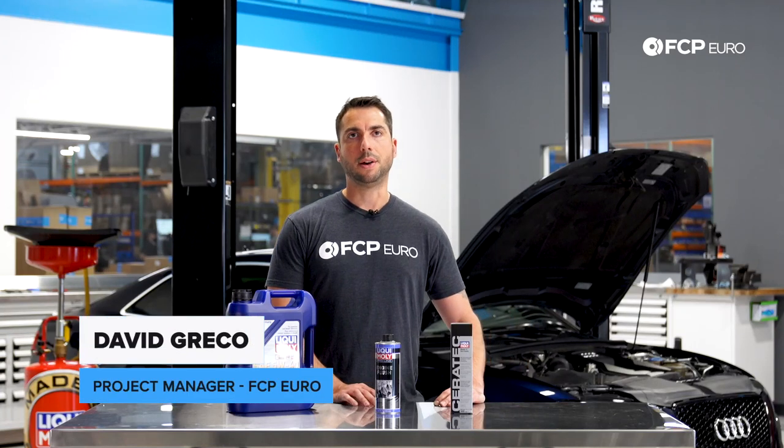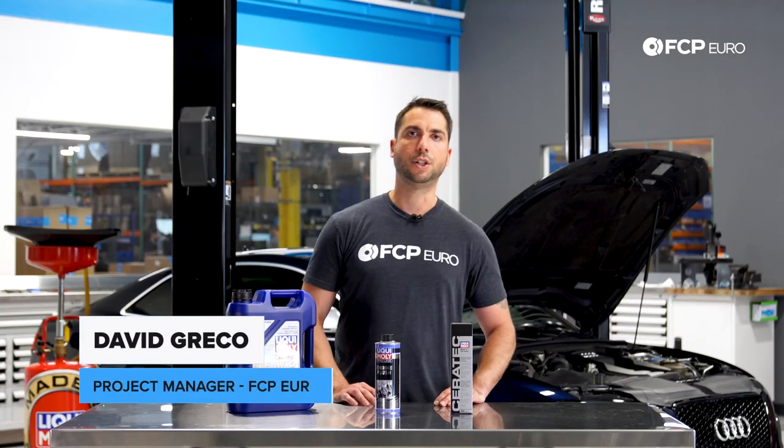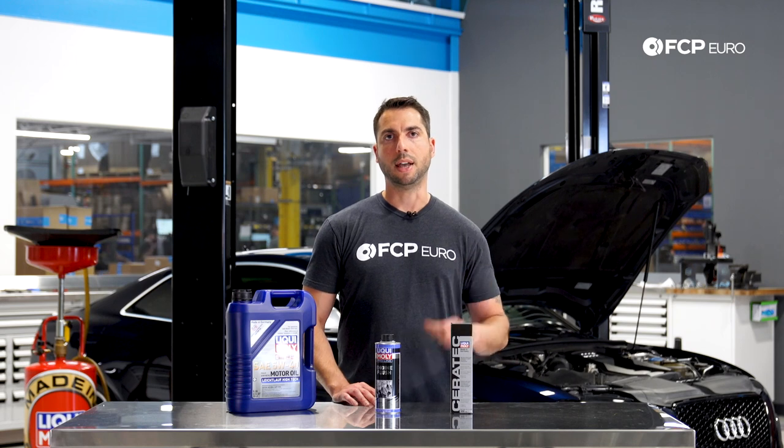Hey everyone, Dave Greco here with FCP Euro. Today we're going to be doing an oil change on this B8 Audi S5.